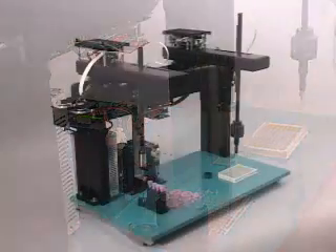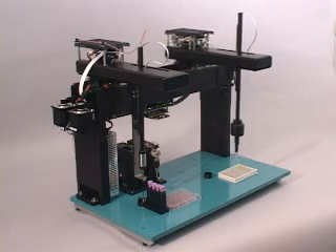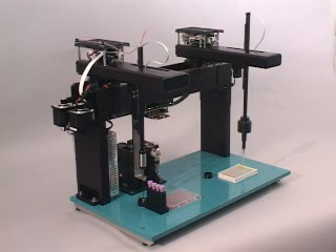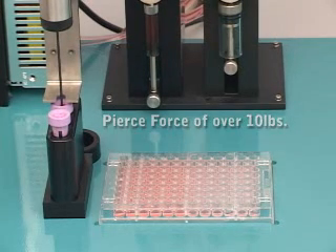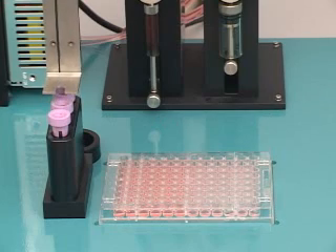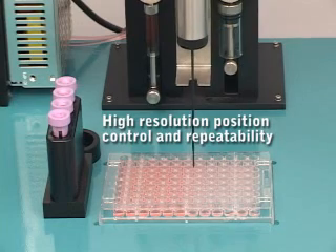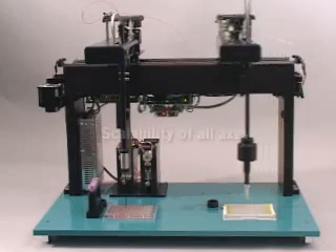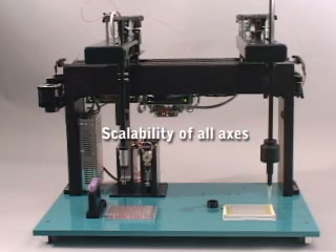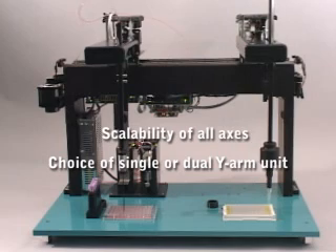Standard features include a rigid Y arm which eliminates the need for space-consuming gantry, a pierce force capability of over 10 pounds, high resolution for improved position control and repeatability, scalability of all axes, and choice of single or dual Y arm unit.